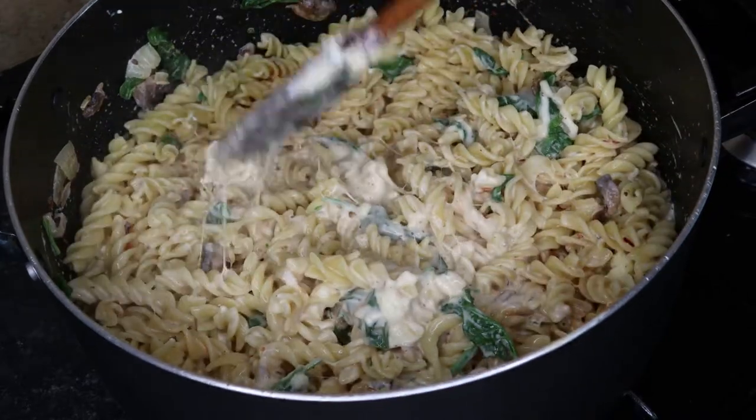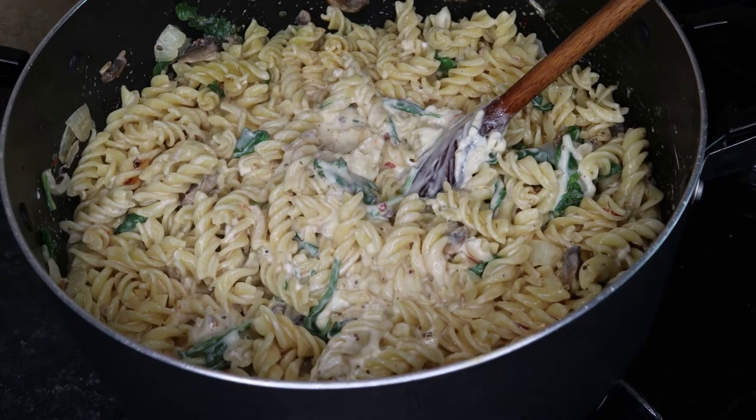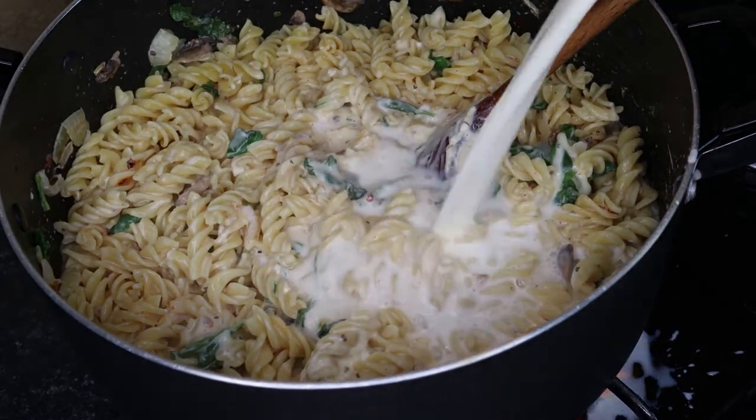Because I wasn't going heavy on the spice, I needed to flavor it somehow. You can see here the sauce is nice and thick and the cheese has incorporated really well. You're just going to cook that through and make sure it's really warm and everything is well combined.